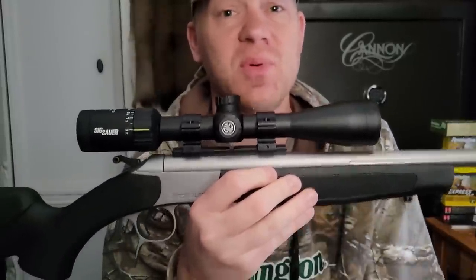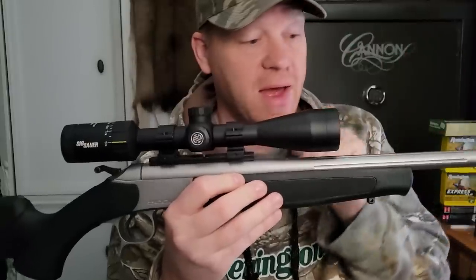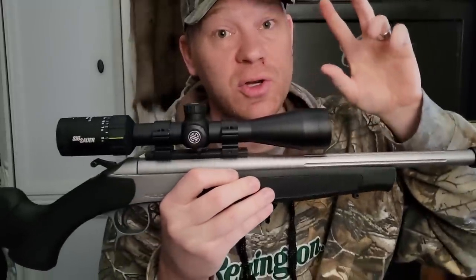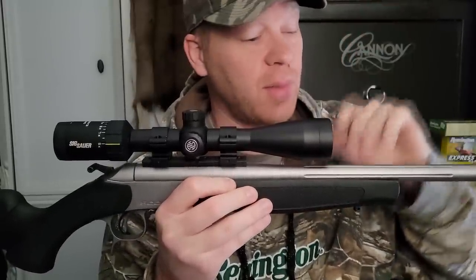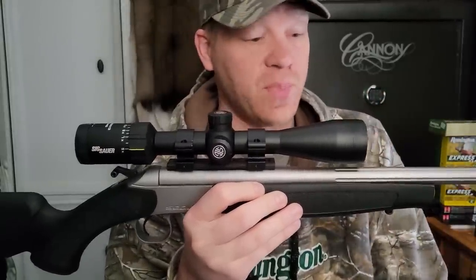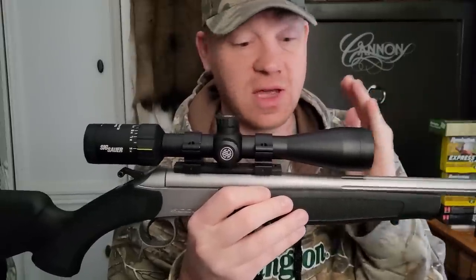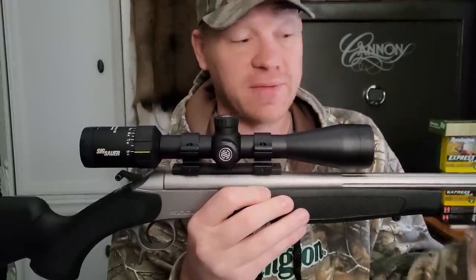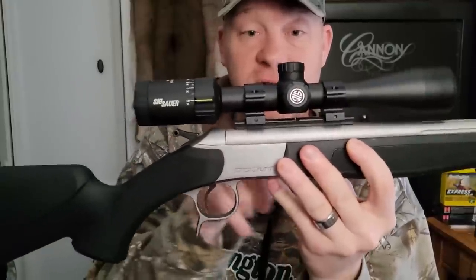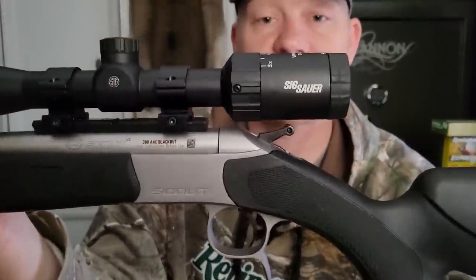This is a 16.5-inch barrel, which means you don't have to get any special paperwork — anybody can buy this. It also means this would be an incredible suppressor host. Maybe when I get one of those we could try this again with a suppressor on it. It's literally the definition of a scout rifle — short barrel, muzzle brake on it, and they come with this rail already on it.